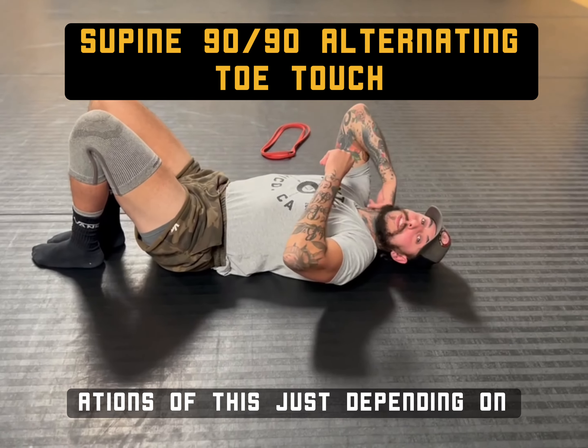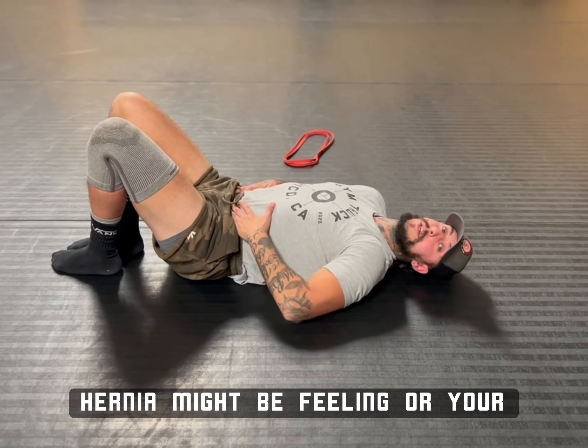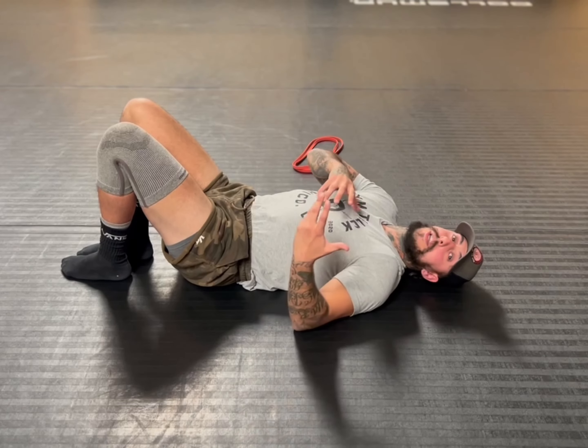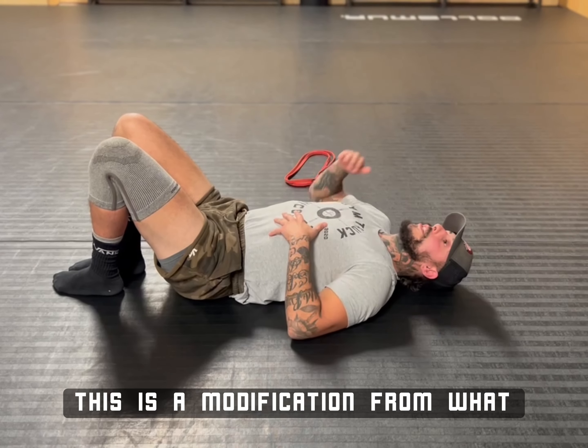I'm going to give you variations of this, just depending on how you're feeling, how your core is feeling, how the hernia might be feeling, or your back. It's all going to depend on what you can do. I'll give you level one and then I'll give you the progression from that as well. So level one — this is a modification.